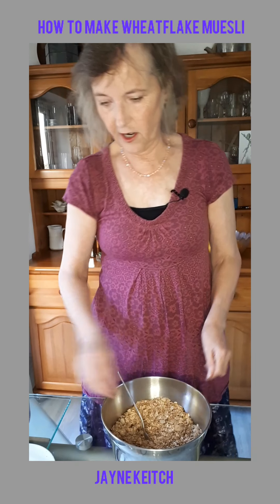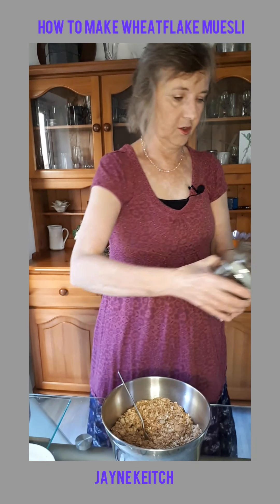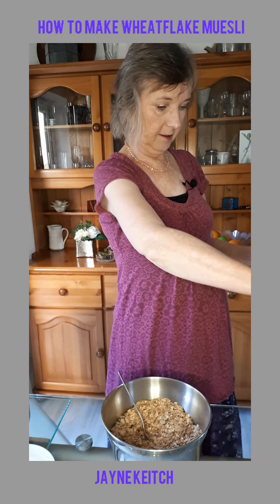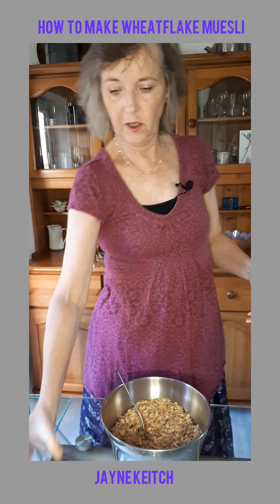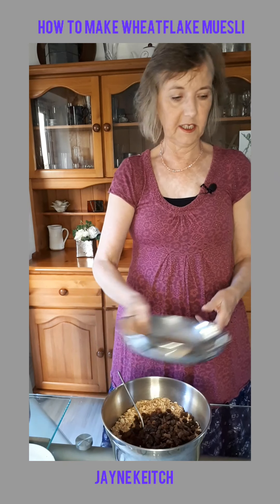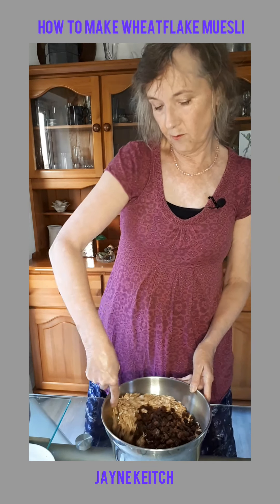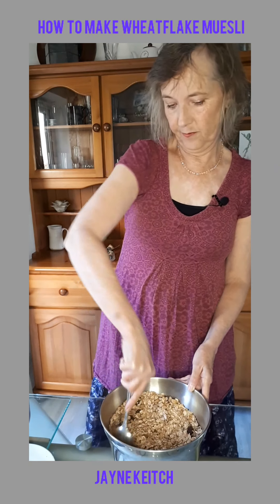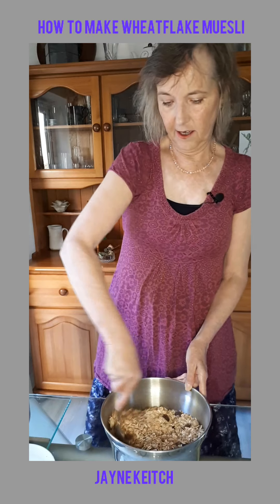And 90 grams of sultanas — or sometimes I put in 90 grams of chopped-up soft dates, or cranberries, dried cranberries and blueberries. And there you have it.